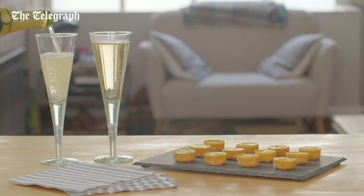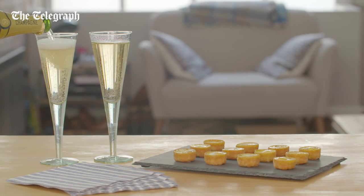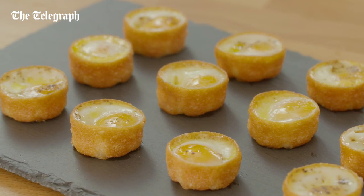Serve hot or warm. Gorgeous little mouthfuls, ideal for canapés.